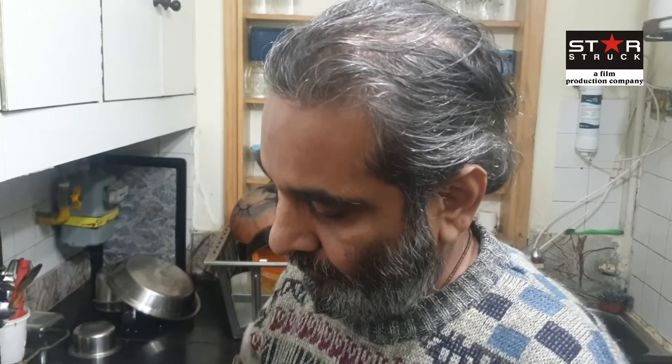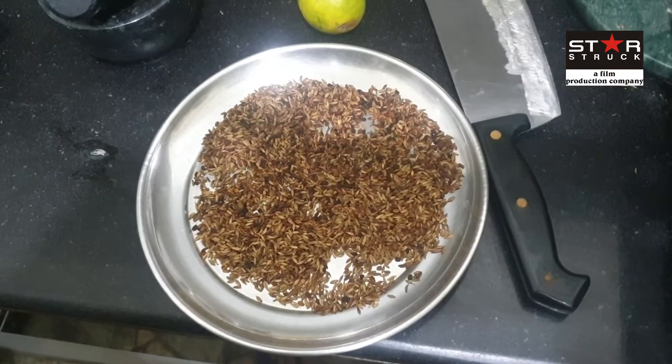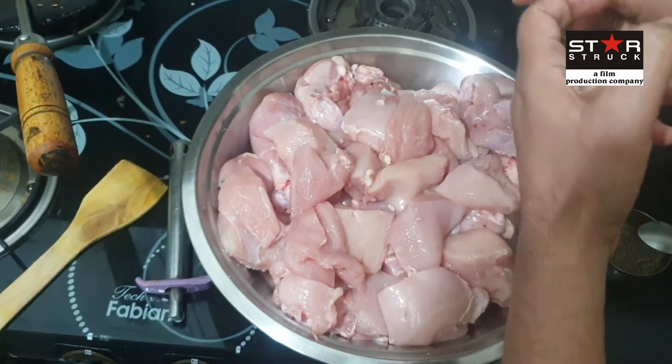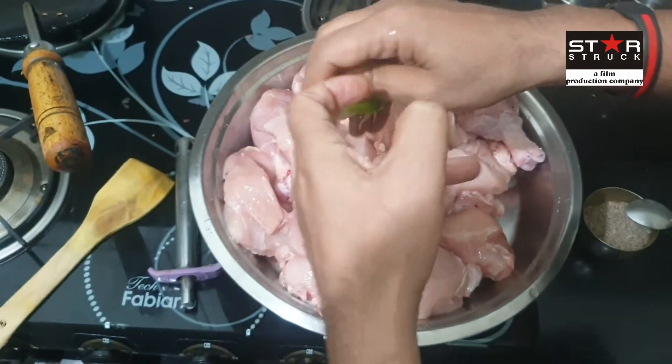When you make chicken tikka and chicken leg, you should roast the spices fresh — they don't taste as good if not fresh. We have done the roast and now we will add nibu. We have taken three big-size lemons and will put them on the chicken.